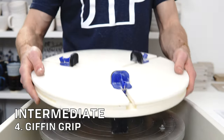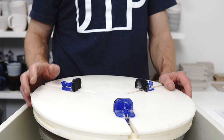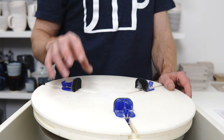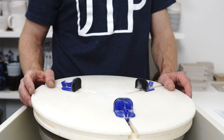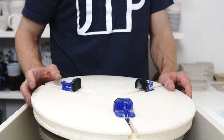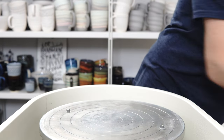Number four is a Giffen Grip. Absolutely love this. It automatically centres and grips things. I use it for trimming, for wax resisting, and for sanding, so you get your money's worth out of it. It's expensive, but it's a great bit of kit. Highly recommend it.